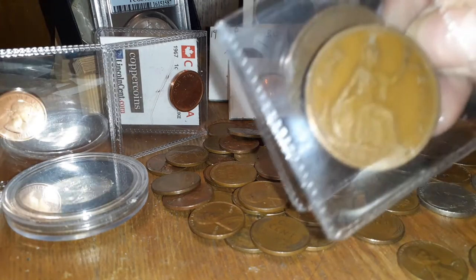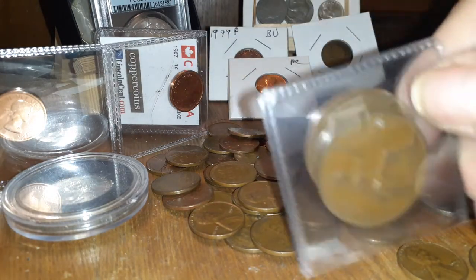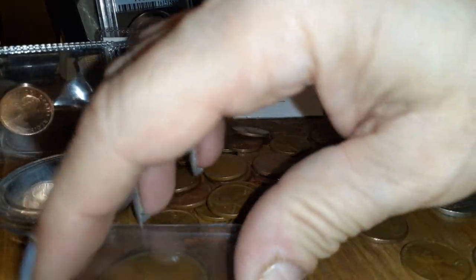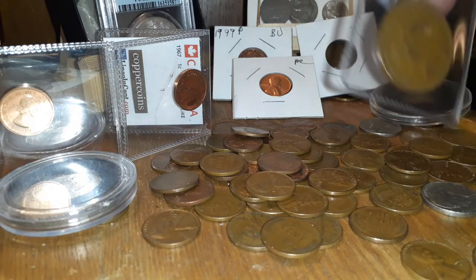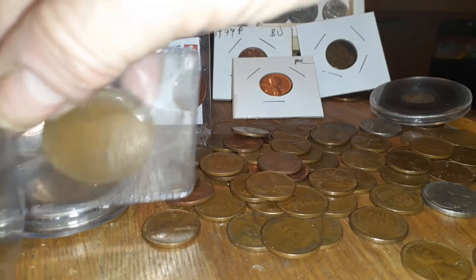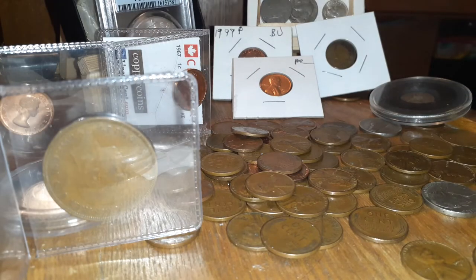These are two large cents from Britain. They're from 1940 and they're in excellent shape. I also showed you the two Canadian BUs, right?